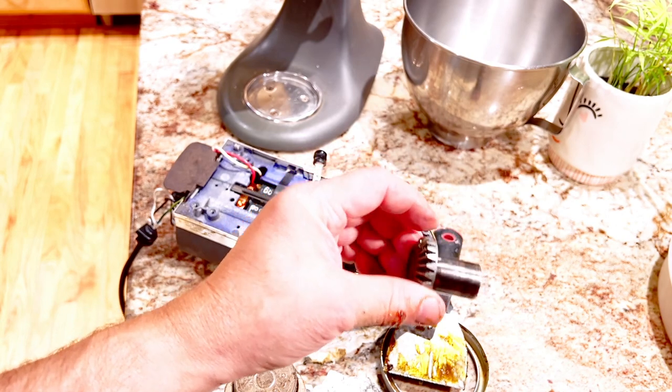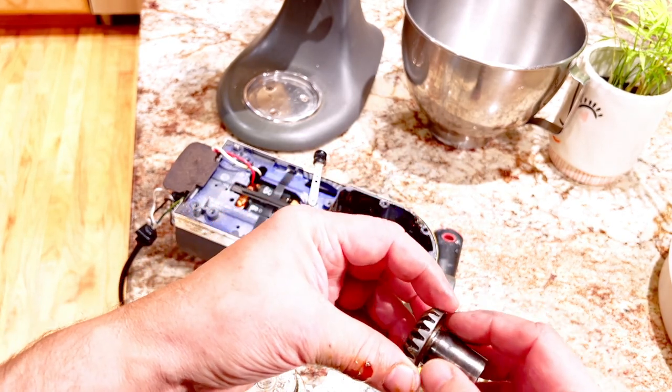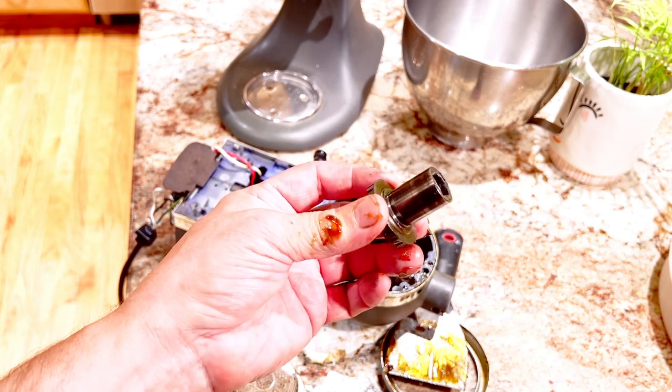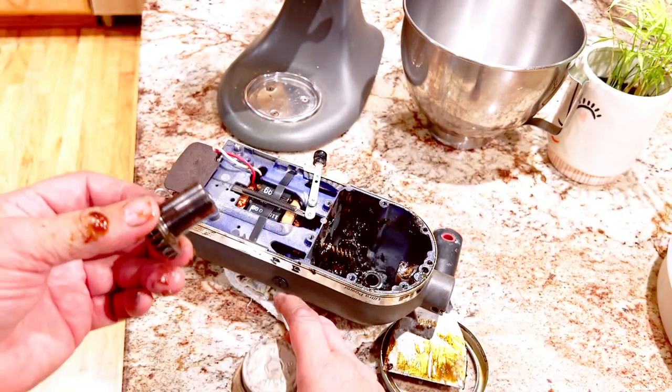Apparently what happened is the grease that was used around this spindle portion had burned out essentially, and it completely locked it down hard and solidified. These things do get hot when you're using attachments for long periods of time — something I don't recommend, and something I wasn't paying attention to at the time.